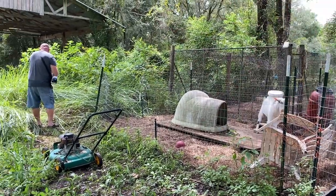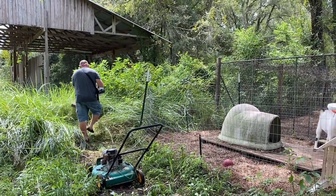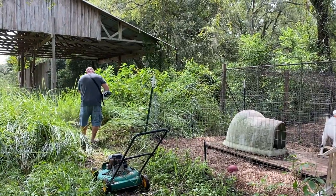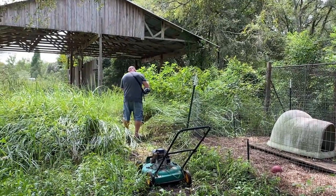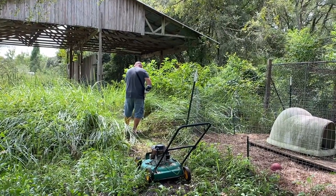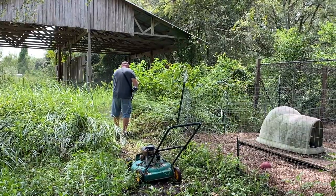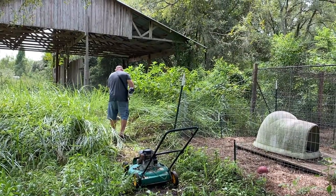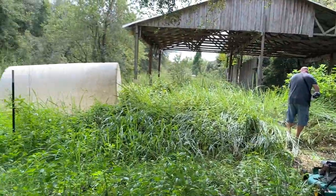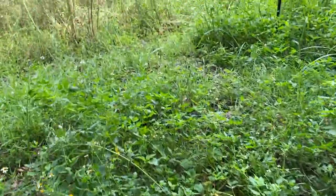We've got to make a perimeter. This concus grass is invasive here in Florida, and this is not going to be fun at all. Concus grass is like saw grass in a way. I'll show you here — we've got a close-up of how you manage the weeds here.